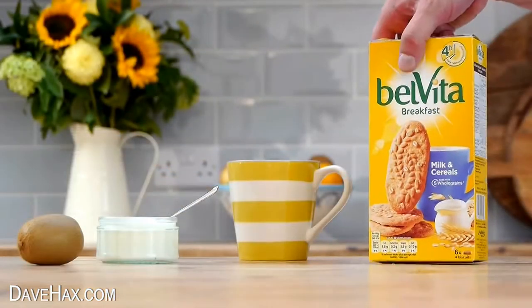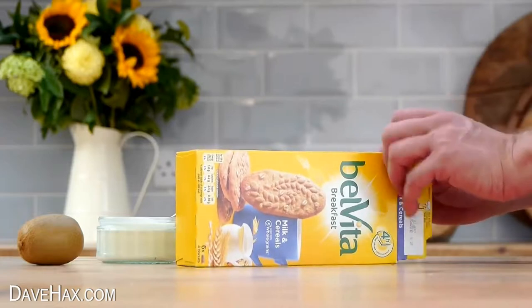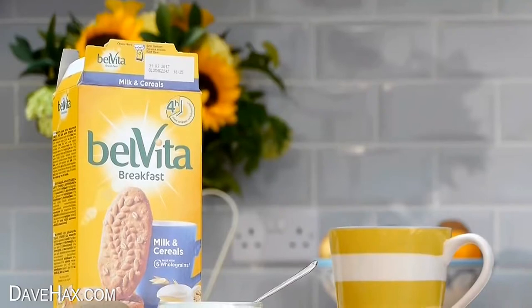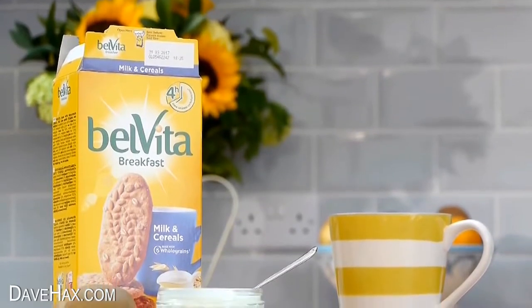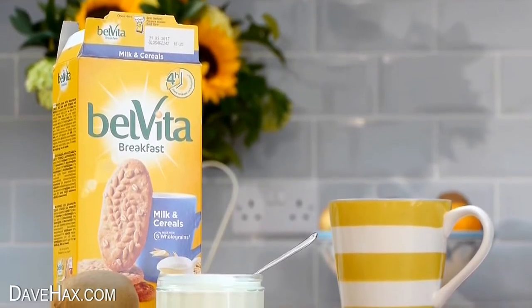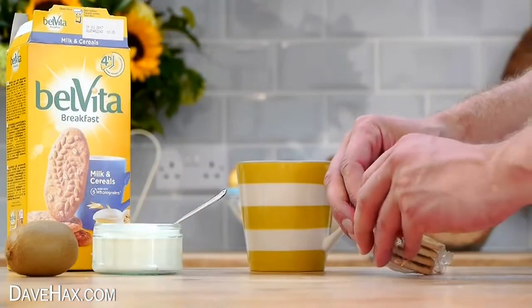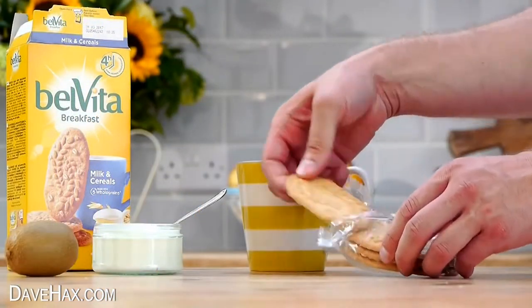For a convenient tasty breakfast, try Belvita breakfast biscuits, specially designed for breakfast. They're made with a combination of grains and come in five different ranges. They're individually wrapped so it's one less thing to think about on busy mornings.